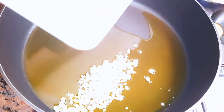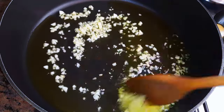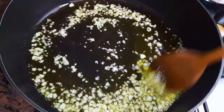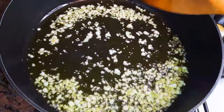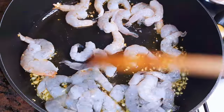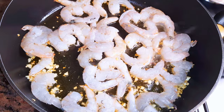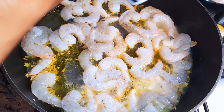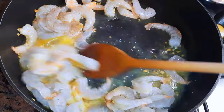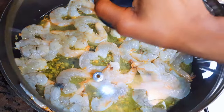I'll come in with my chopped garlic and let this fry on medium fire for about a minute. Then I'll come in with the shrimps. I'll add a little bit of black pepper. I'll cover this up and let it cook for about three minutes.